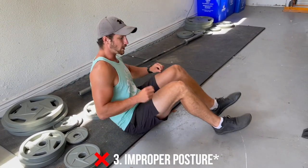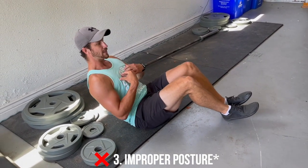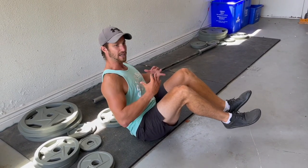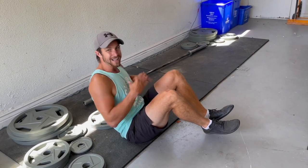Last but not least is improper form. A lot of times people just don't have proper posture — they're either leaning way too far back or they're crunched forward with their back rounded. You just want to create a nice V shape, stay upright, keep that core tight, and you're good to go. No rounding, none of that stuff.